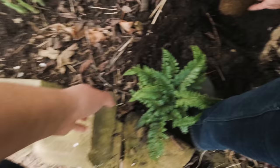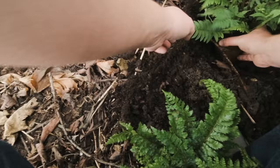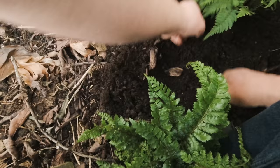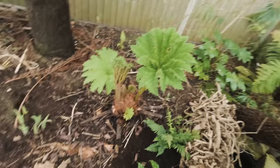Just reaching in, if I can balance on that stonework there, we'll just pop the fern in. Nothing frantic about this, just literally pushing the soil up around it, firming it in. Something like that. So I'm happy with that.